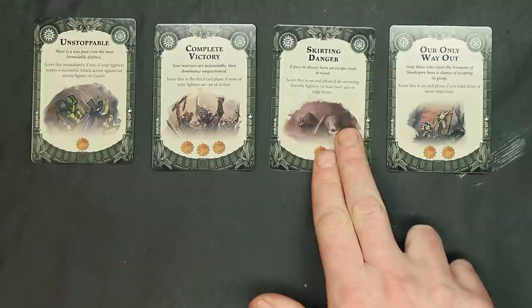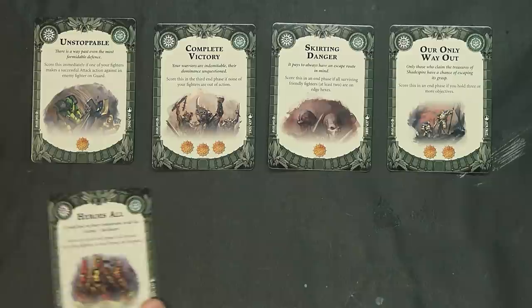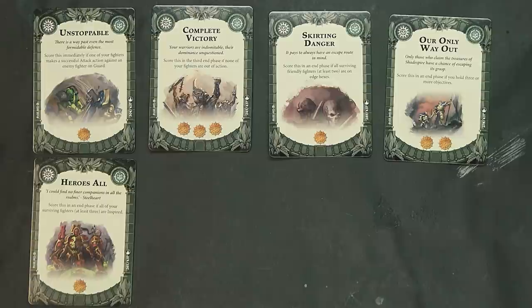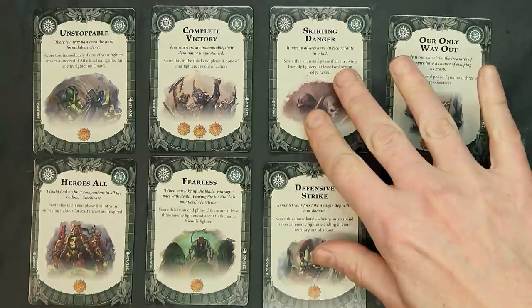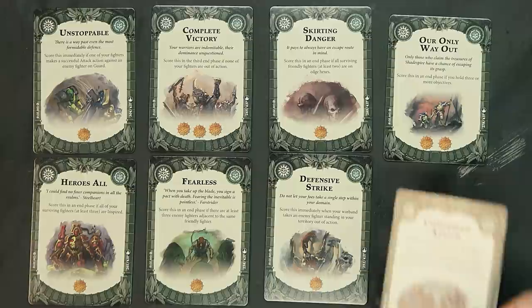Only Our Only Way Out is very similar to Supremacy — score this in an end phase if you hold three or more objectives, which would be kind of crazy. Heroes: score this in an end phase if all of your surviving fighters are inspired — probably easy to do for most folks, a good hand-trip card. Defensive Strike: score this immediately if your warband takes an enemy fighter standing in your territory out of action — it kind of goes along with Unstoppable.